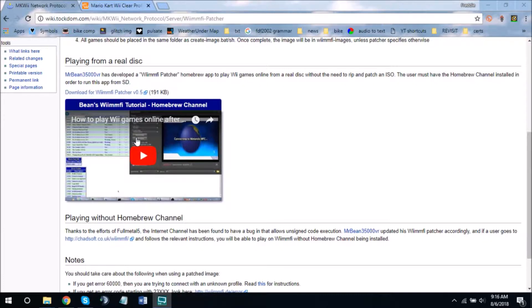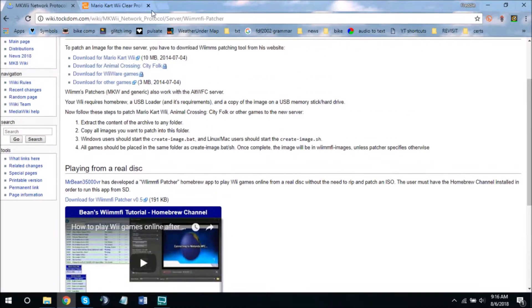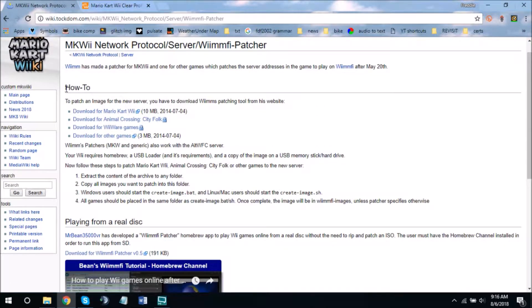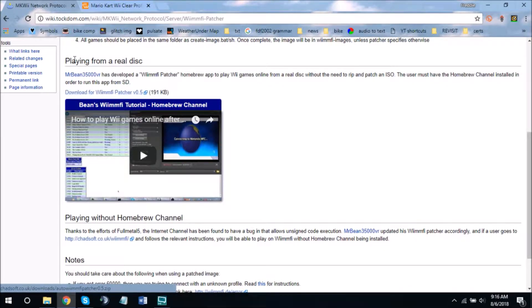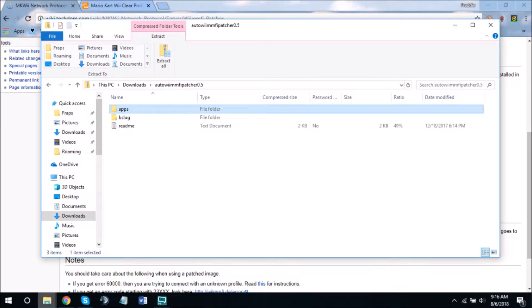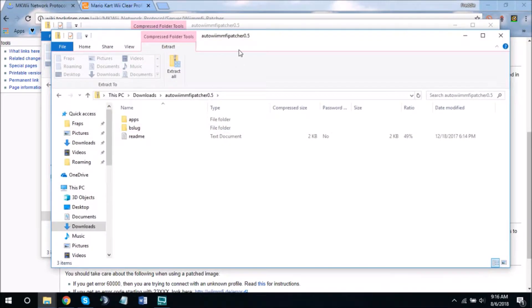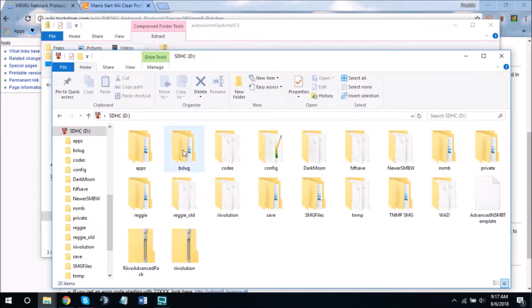To actually get WiimFi, you need the WiimFi patcher — I'll put the link in the description. Scroll down on the website: one section is for an ISO, and the other section is for if you're using a real disk. Go to the 'playing from a real disk' section and download the WiimFi patcher 0.5 zip. Once downloaded, go into the root of your SD card, copy the two folders from the zip, and paste them into the root of your SD card.